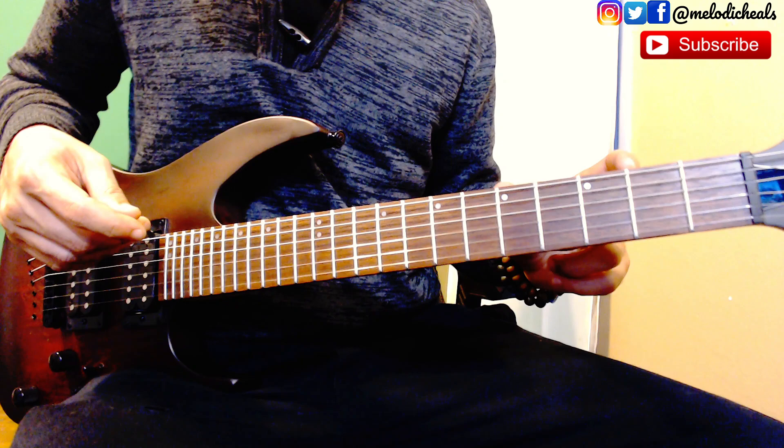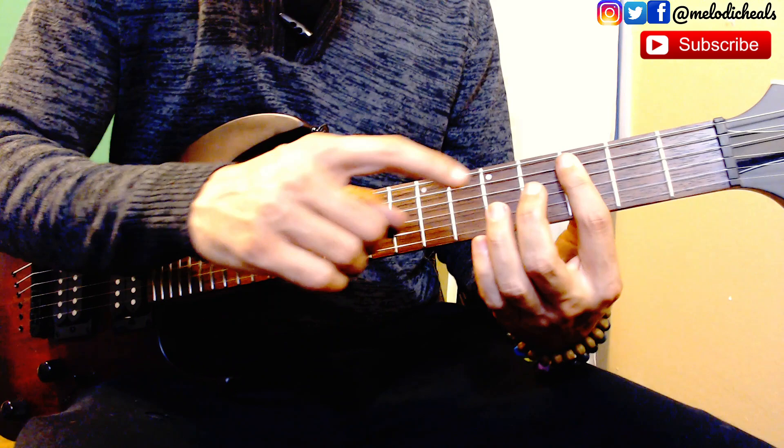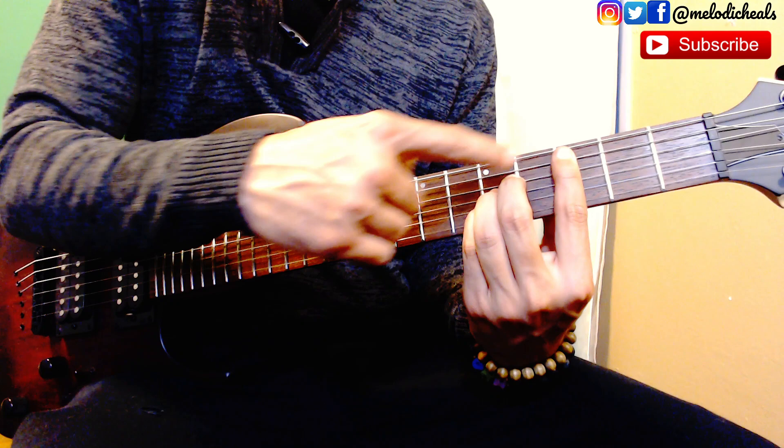For the chorus, the first part is going to start with a C major. You can do the C major with the bar chord from string number five through the first string on fret number three, and then you're going to have fingers two, three, and four on strings four, three, and two — one fret apart on fret number five. That's going to give you the C major chord.